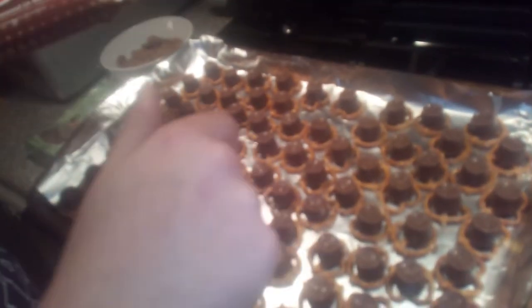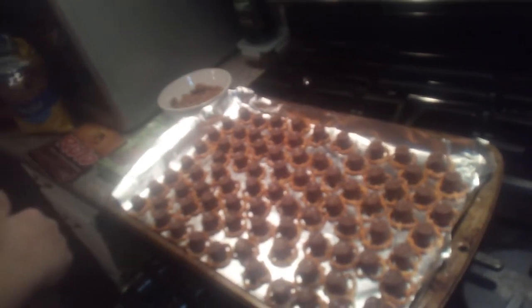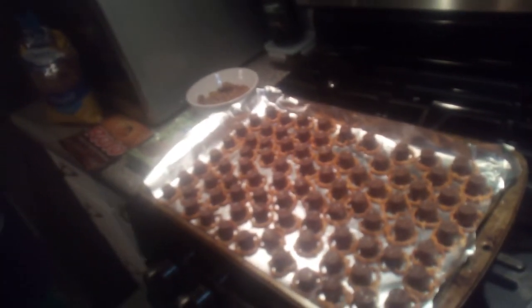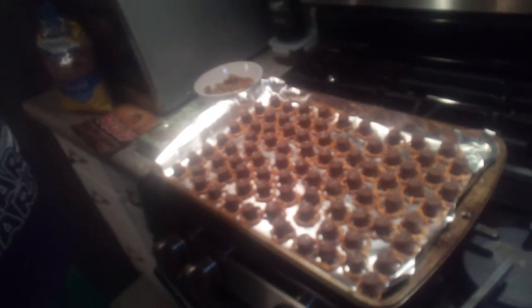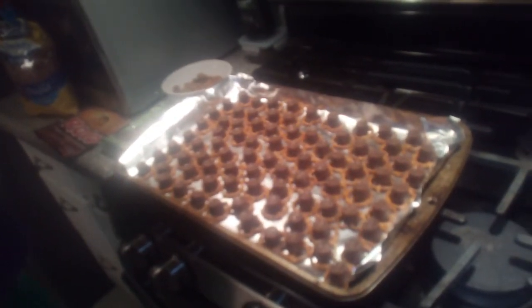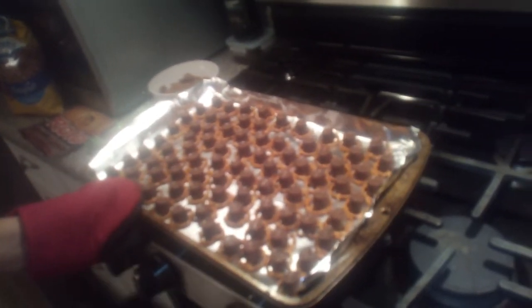You put the Rolos on top of the pretzels right here, and then basically what you're gonna do is put it in the oven for probably like 30 seconds — not even a minute, like 30 seconds, not a full minute. So I'm gonna put it in the oven now.